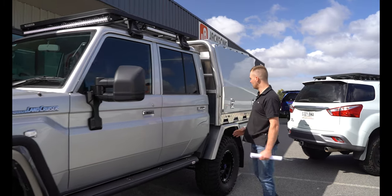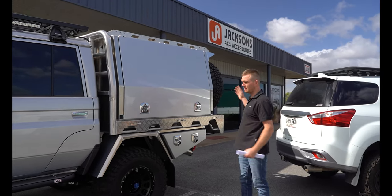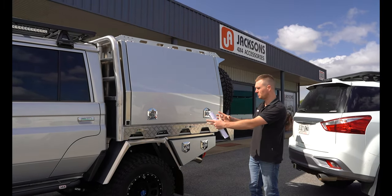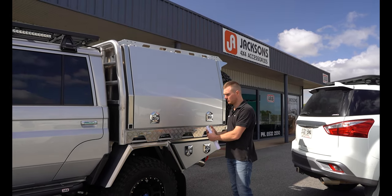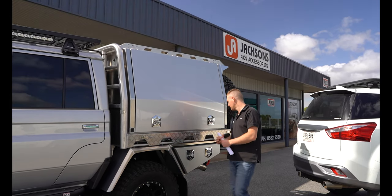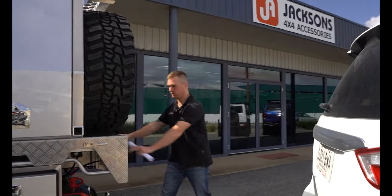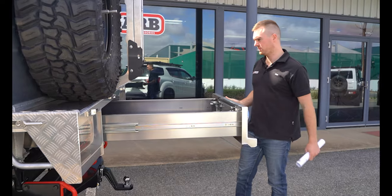On the back we've fitted up a Norwell tray and canopy. This is a three-quarter length canopy to keep that weight nice and forward as much as possible. We've got the colour-coded doors and toolboxes to make it look neat and tidy, and we've got those flared mudguards as well for our track correction. Around the back we've got our spare tyre mounted, the fold-down ladder, and of course the Norwell pull-out drawer, and in front of that underneath we've got the water tank.